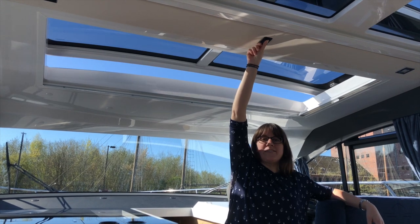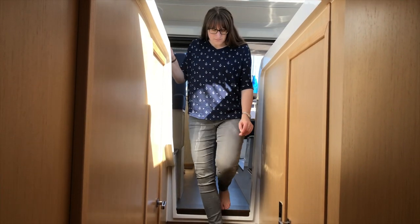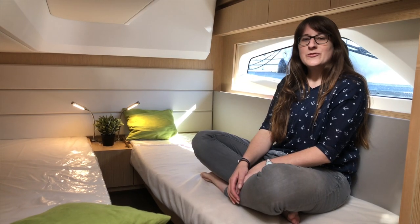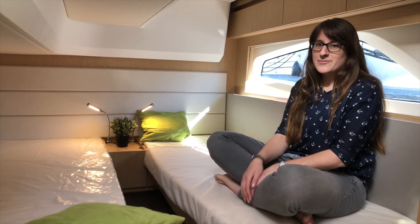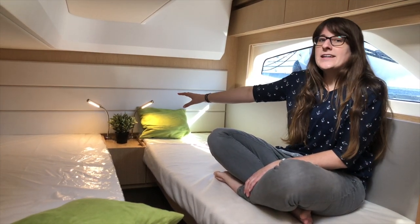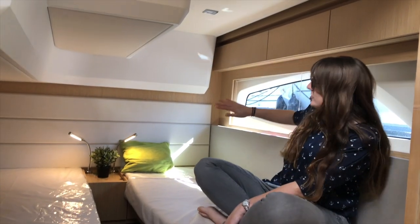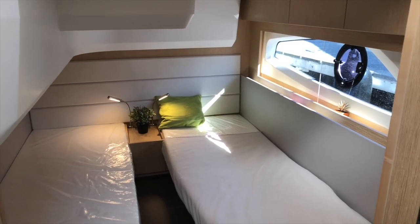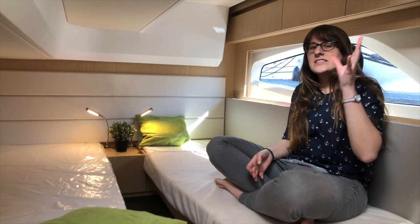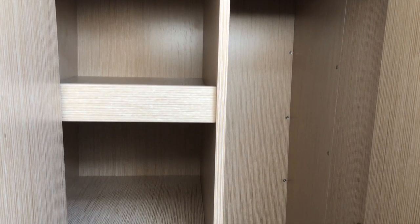The first door on the left when coming downstairs from the saloon is the guest cabin — it's a twin cabin with two single beds, a nightstand, and some reading lights. It's not standing height but there's plenty of room so no way to bump your head. Behind me there's a huge window right above the waterline in the hull, so a lot of natural light comes in. For a guest cabin it's very bright, and there's also a skylight above the door and a nice cupboard for storage.